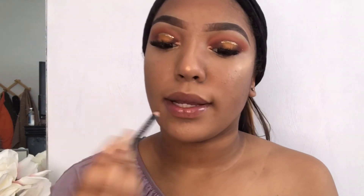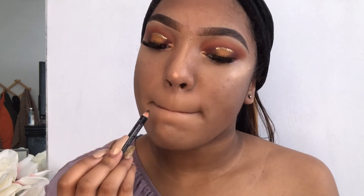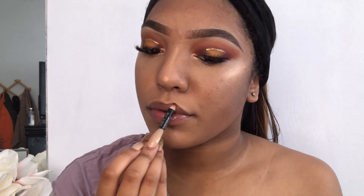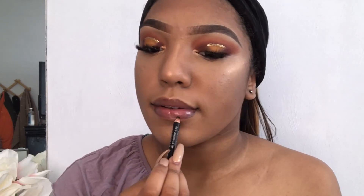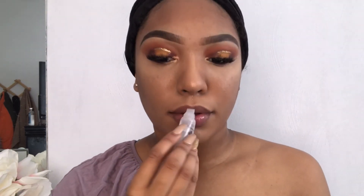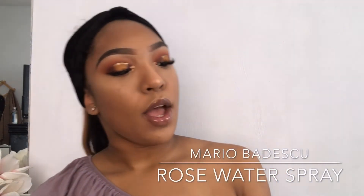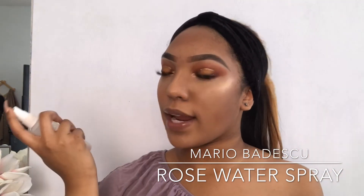Now I'm going to take my eyeliner pencil and line my lips very softly because this is the color black. Then I'm going to take my lip gloss — I'm going to use gloss today instead of lipstick because my lips are already kind of bold enough. Last but not least, I'm going to use my Mario Badescu Skincare Spray and spray it on my face.